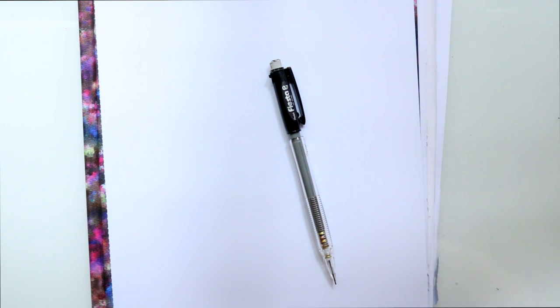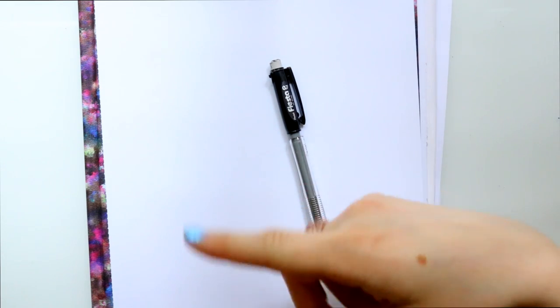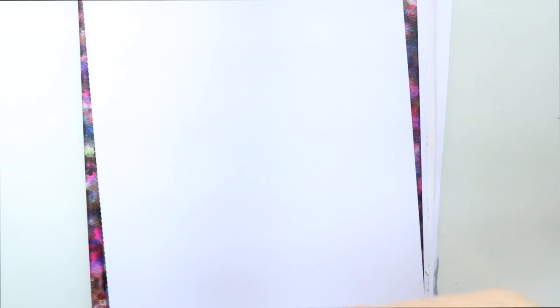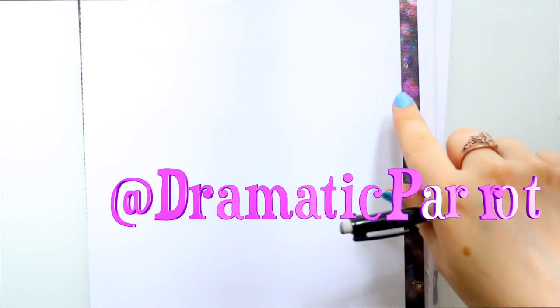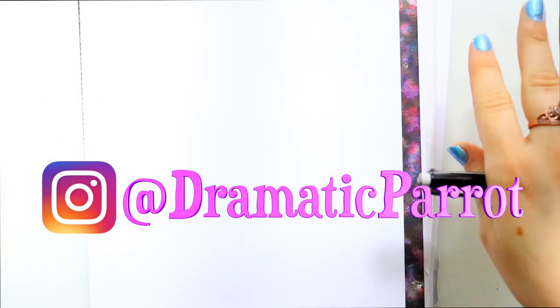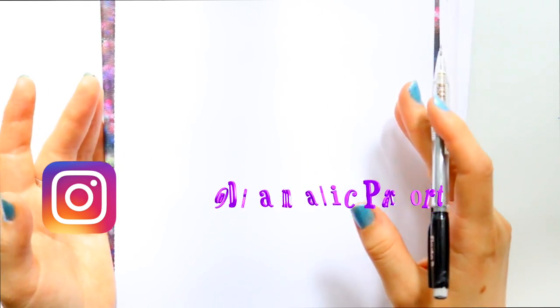a channel that posts art videos every Thursday and Saturday. So if you haven't already, make sure you go down below and hit that subscribe button so you don't miss any videos during the week. If this video is helping you today, make sure you hit the like button and go check out my Instagram page, where I post my art daily.